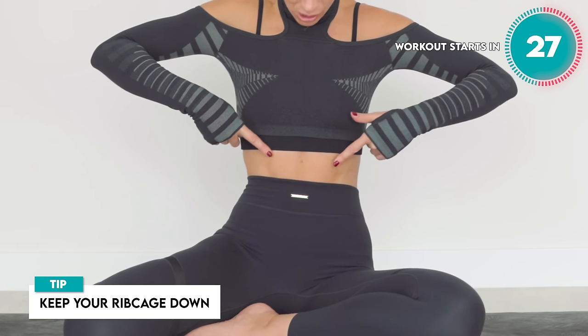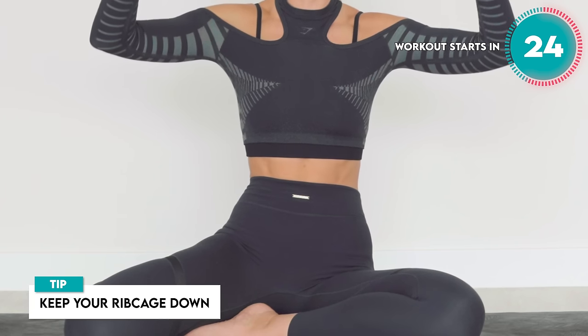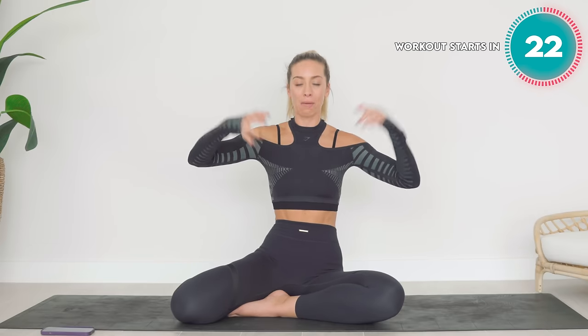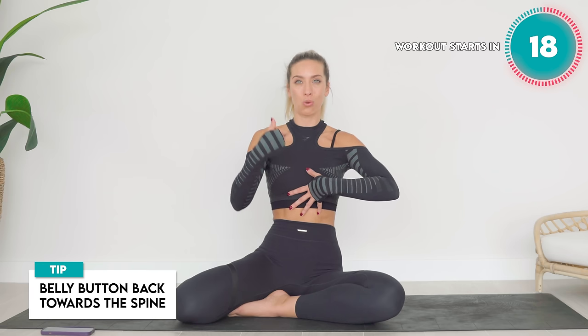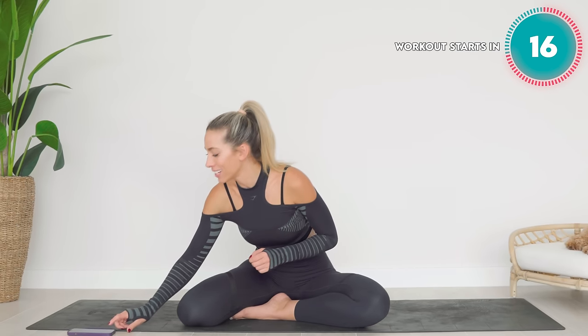I want you to make sure that this rib cage is always as much as possible — down — on that breath in. You're engaging that core, your belly button is back towards your spine. We're going to get started in 15 seconds.